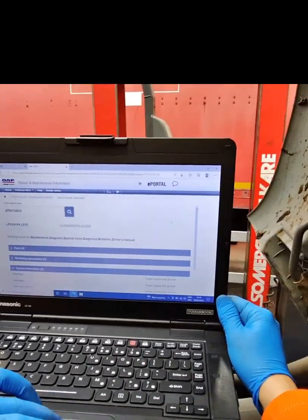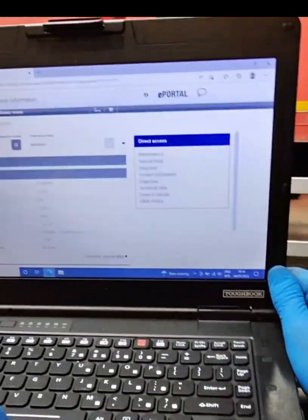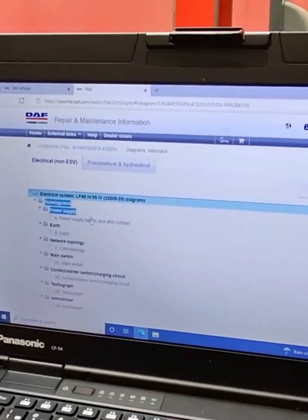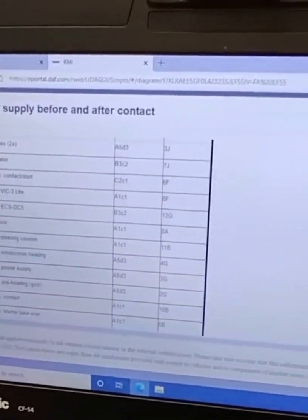Using the battery voltage from pin 4 on the sense connection to jump over to connection 15 on pin 3, we were able to energise the alternator. Now we have identified that we have an open circuit on connection 15.